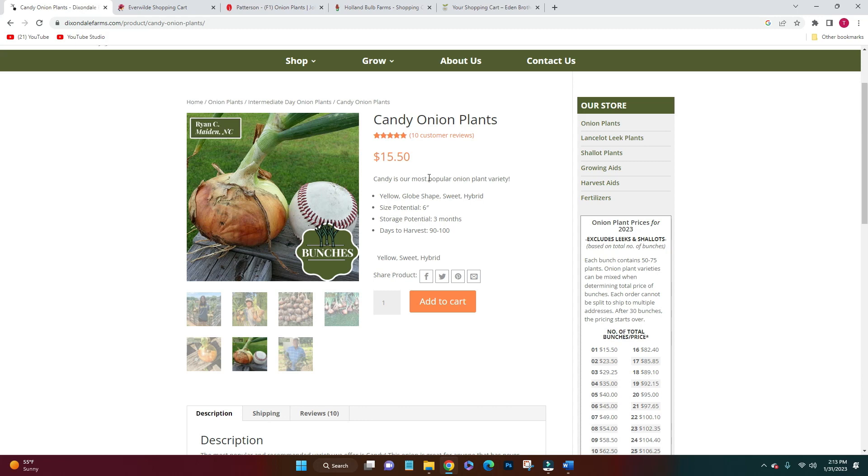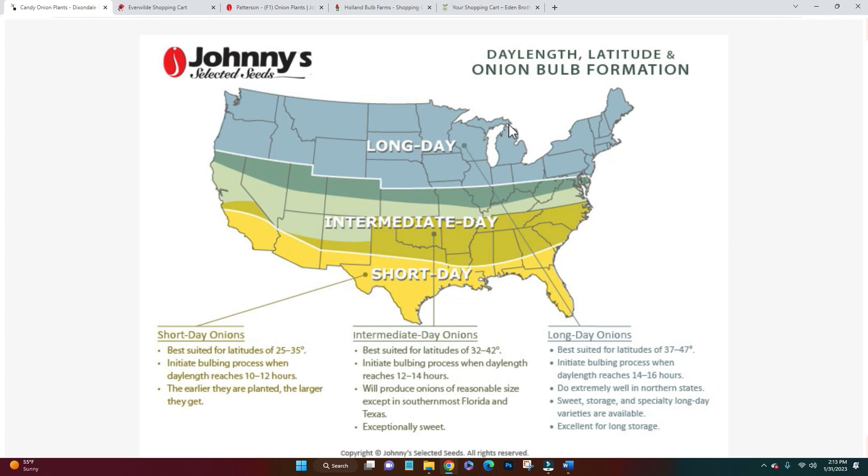I also learned this year that there's a difference between long day and short day onions, and I am intermediate for my latitude. These candy onions are perfect for my growing conditions, so fingers crossed.